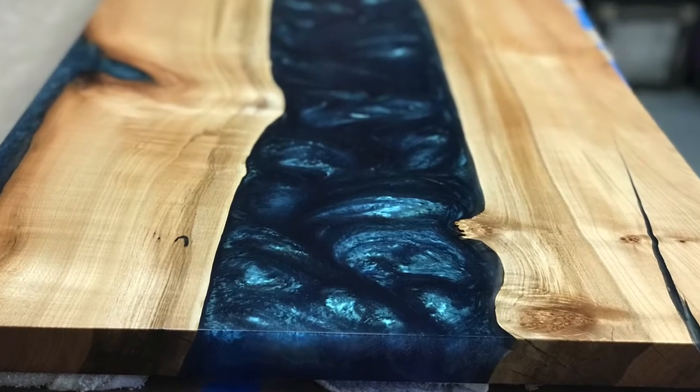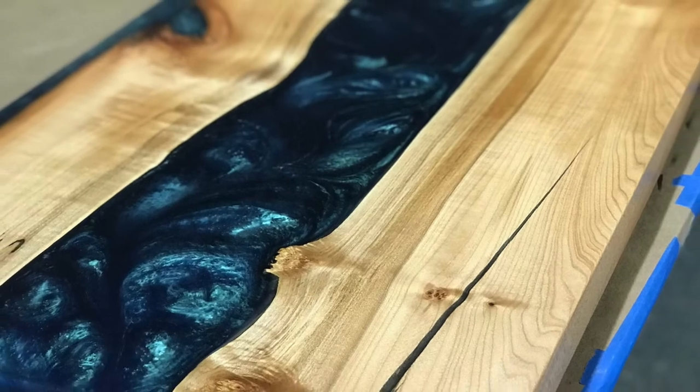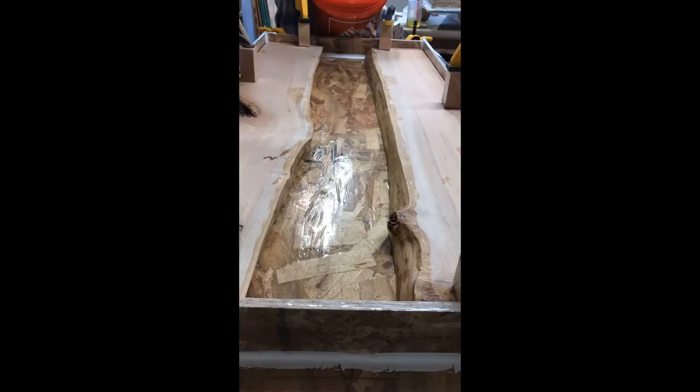Hi, this is Brittney with Good Good Wood. I make epoxy tables. Today I'm going to show you from start to finish how I made this table.